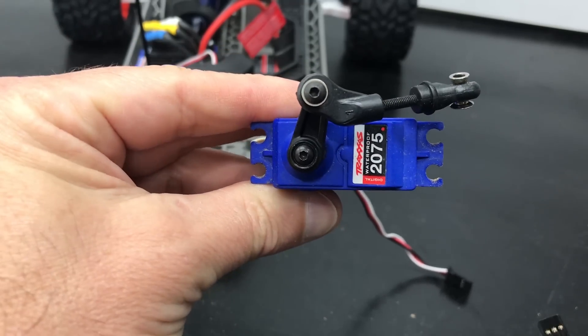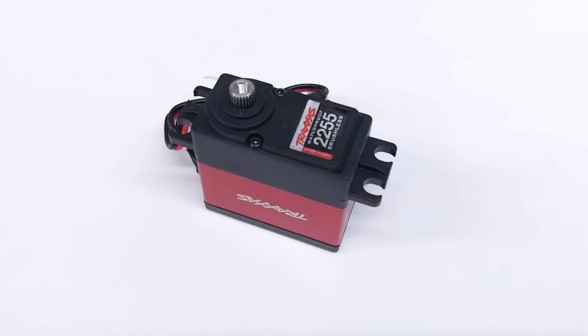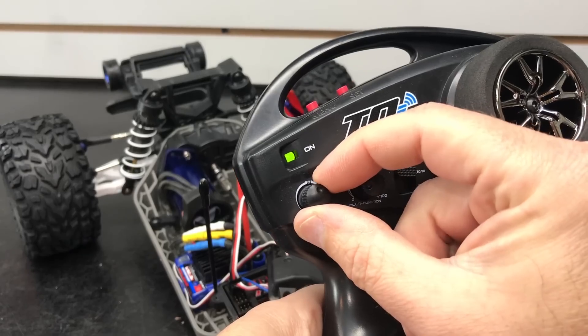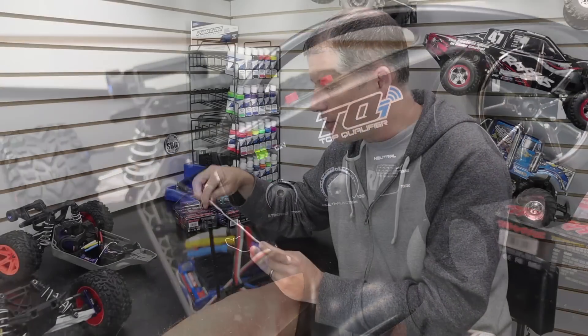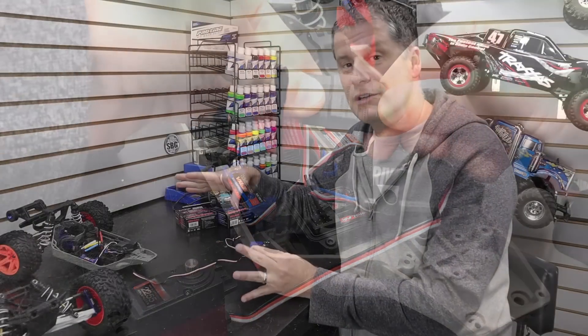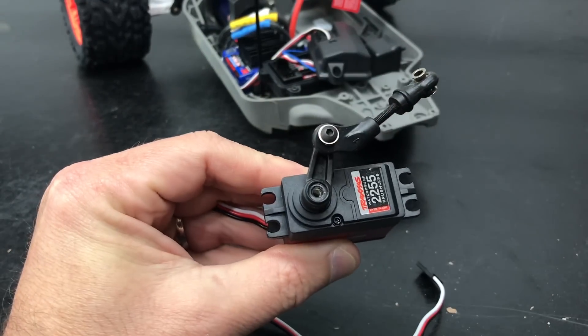I want you guys to notice that the servo arm isn't straight up and down like a lot of cars — this one is offset a little bit to the right when facing you, and that's the way it has to go on the new servo. Before you drop in your new servo, make sure everything is centered starting with your radio: make sure the steering trim is centered, then power everything up, plug the servo into the receiver, and make sure it's centered. That way you're starting with a nice neutral steering setting.